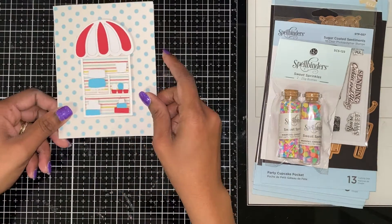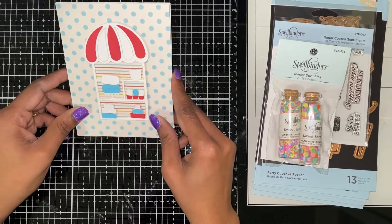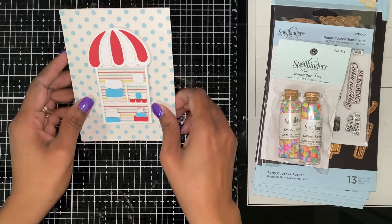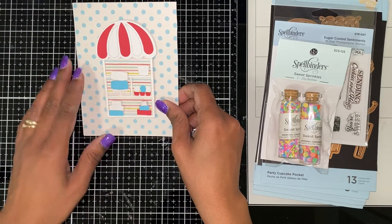Using the Sweet Shop, I made this card. It is a generic card — I have cupcakes and some cakes on here.